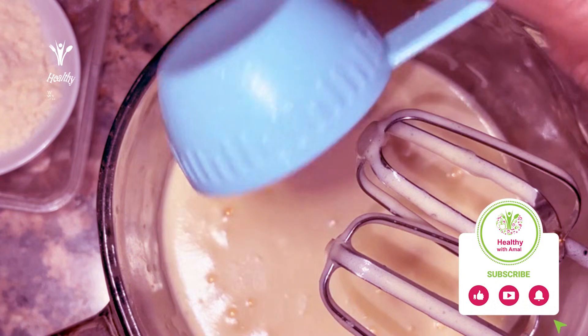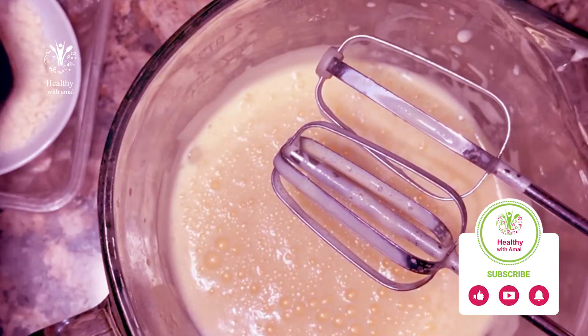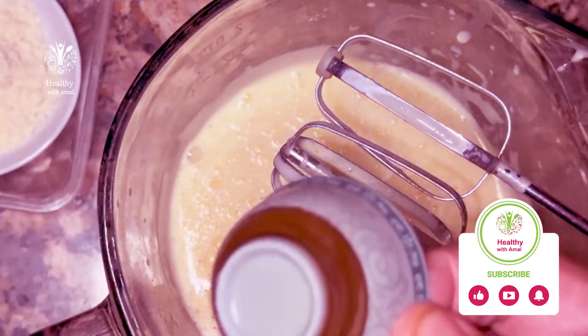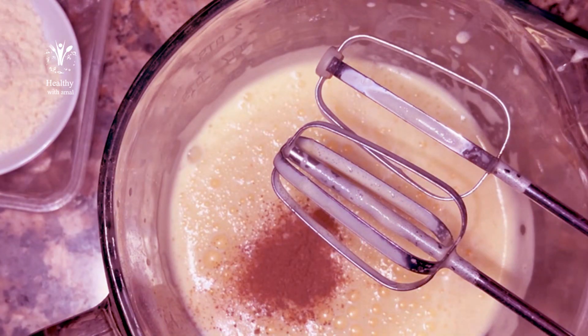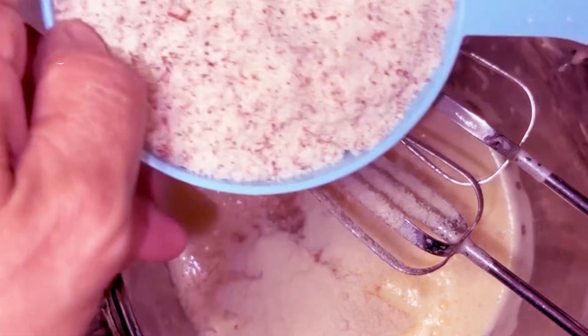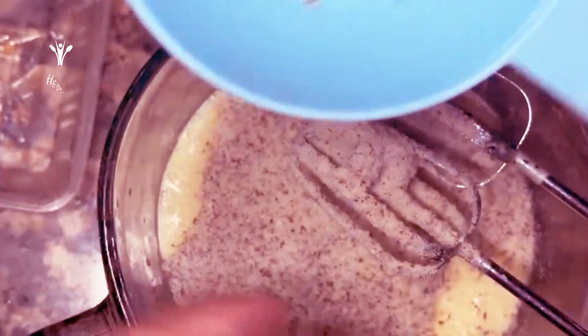Now I'll put the honey cream. I'll add vanilla, raisin, cinnamon. I'll add baking powder, coconut flour, almond flour, and I'm gonna mix.